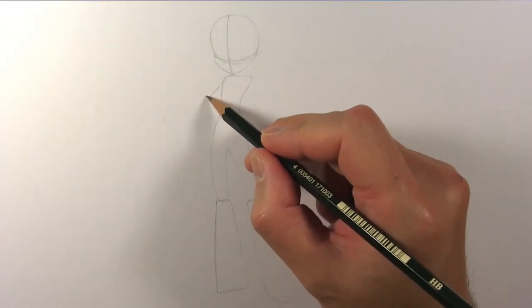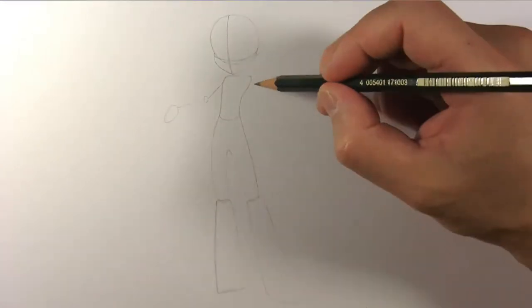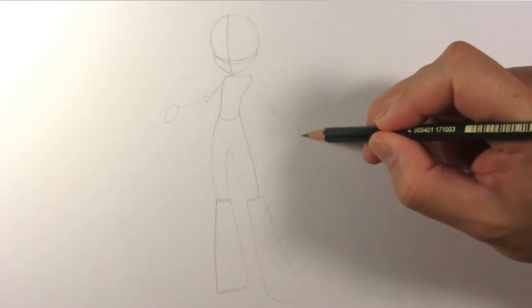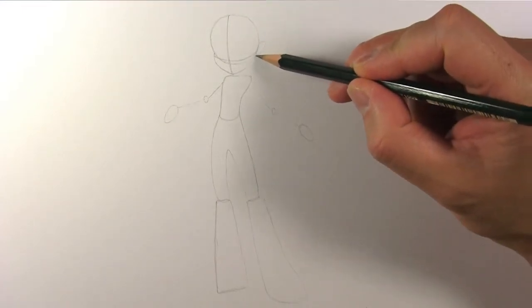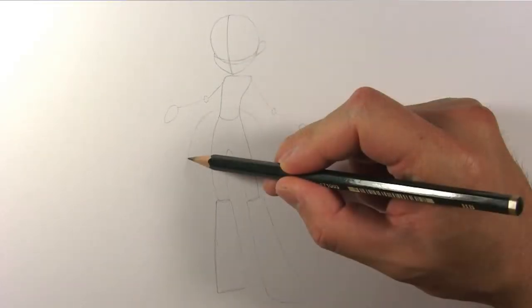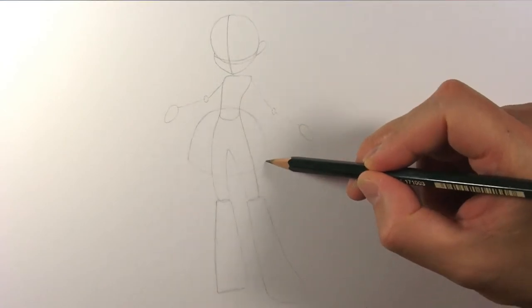Draw sticks for her arms with ovals for her hands. Oh, I almost forgot — draw her left ear, although it will be partly covered by her hair. Draw a roundish shape for her dress, and we're done with the guidelines.